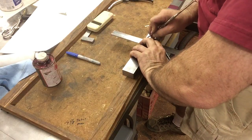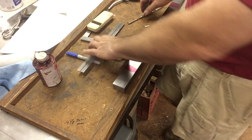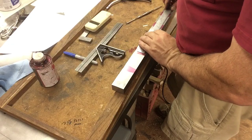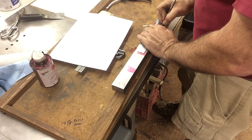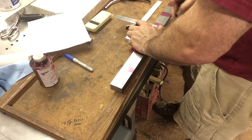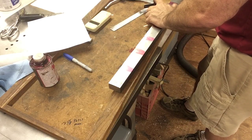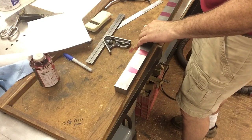There we go — there'll be a cut line right there, and then it's the same all the way down. That'll give me an eighth of an inch for the cut between each one so that I can square them up. I'm just gonna cut them on a band saw.